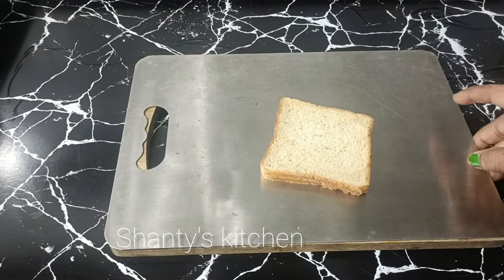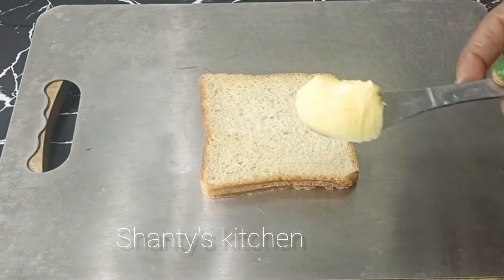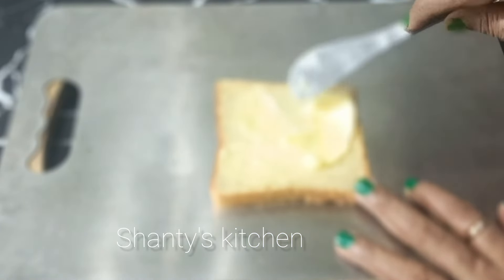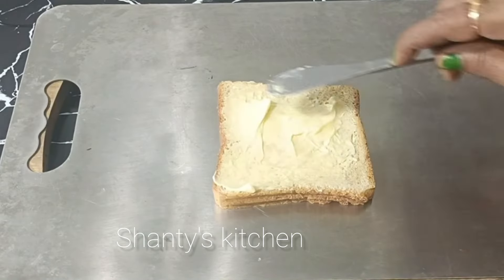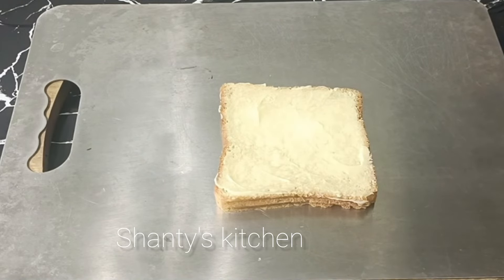Brown bread. We will add the batter in the bread. We will add the batter to the filling.